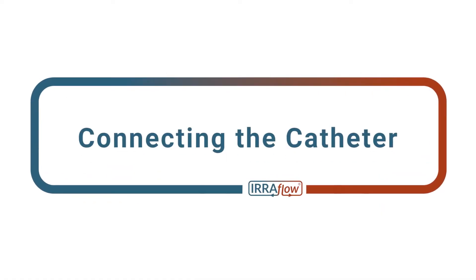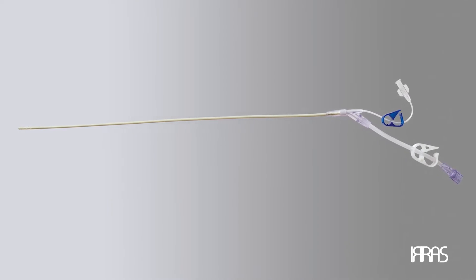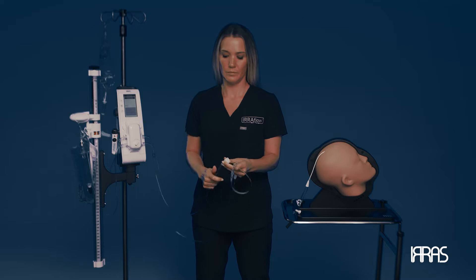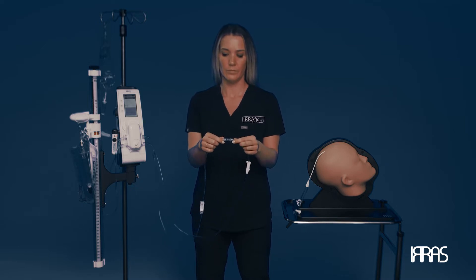Chapter 3: Connecting the Catheter. Once the Aeroflow catheter is unpacked and prepared in a sterile area and in a sterile manner, it is time to connect the Aeroflow dual-lumen catheter to the control unit.